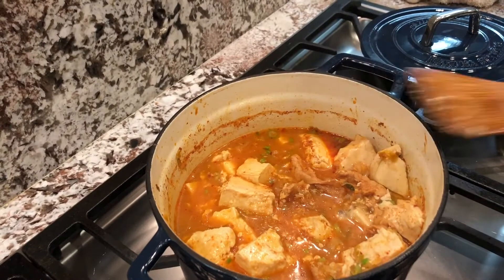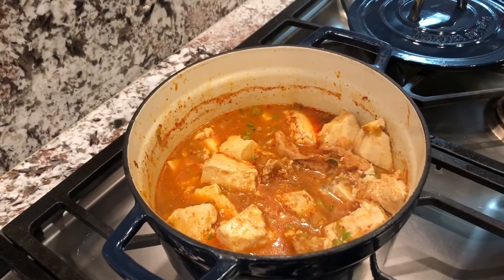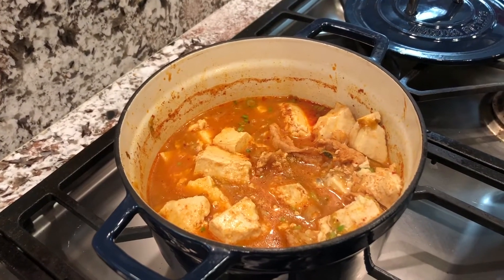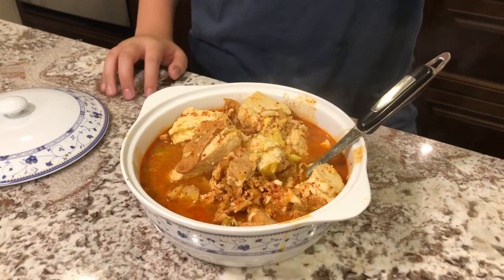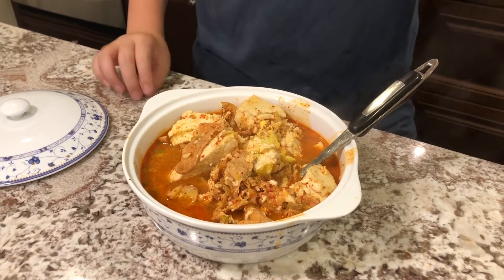Now your tofu stew is ready. We'll just pour it into separate bowls so our family can share. Here is the final product — it looks super good. And if you want, you can also break your tofu into smaller chunks if you enjoy it that way. But this was our episode of Korean tofu stew. We hope you enjoyed — make sure to like, comment, and subscribe, and stay tuned for more videos every week. Thank you.